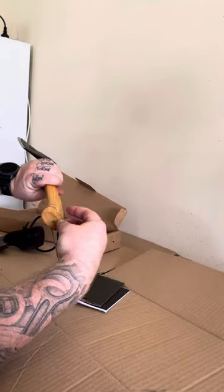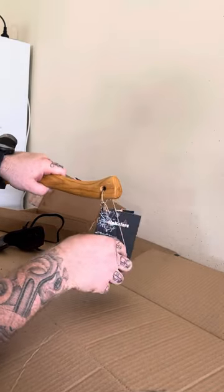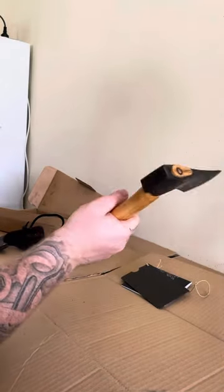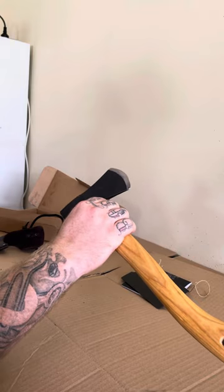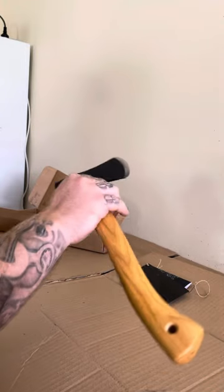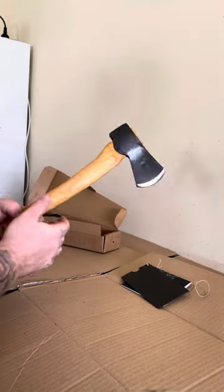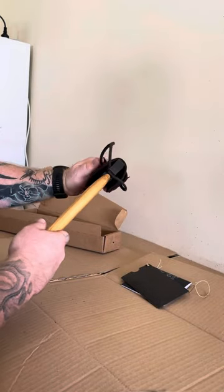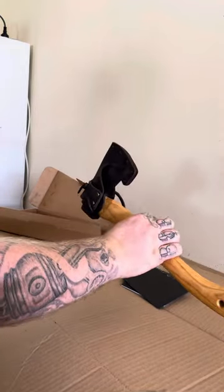It feels pretty firm in the hand. I'm going to be using it for a bit of hunting — possibly skinning with that nice edge — and also some wood carving. You can hold it up here; it's got a little bit of weight so you don't have to work too hard. Feels pretty good. Sheath is nice, fits in there well. Not a bad little toy.